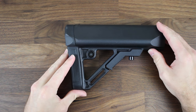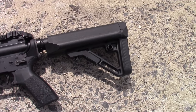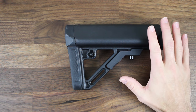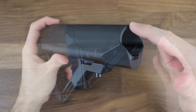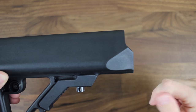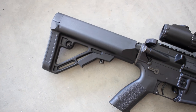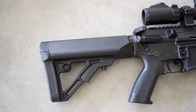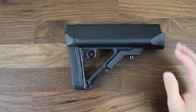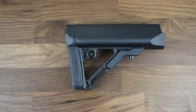Let's first start with the big guy here. This is the UTG Pro Model 4 Ops Ready S1 stock. This stock can be picked up off their website for around $40, which is a pretty low price when you consider what this stock offers. First, you guys might notice the overall shape and design, especially up here at the front with this protruding section. When this stock is fully collapsed, it matches the lines of the lower receiver perfectly and becomes almost one with the lower receiver. While that feature is purely aesthetic, I really do like the look of it — it's something you don't see in a lot of other stocks. Keep in mind if you're running a QD mount back at the end of the lower receiver, you're going to lose that function, but it's still cool nonetheless.